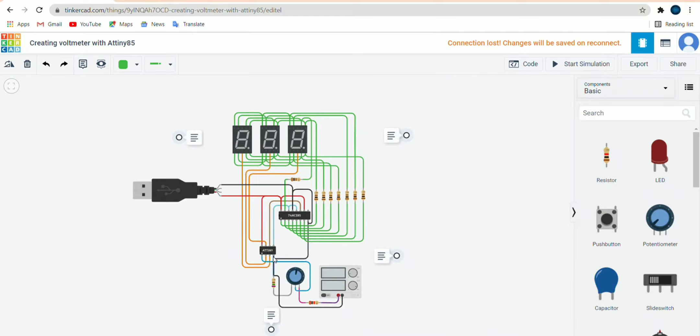The ground of AT89S85 will be connected to the ground of the 8-bit shift register. PB4 will be connected to the common of the first 7-segment display, and PB3 will be connected to the common of the second 7-segment display. We are connecting to the common so we only need one set of connections shared across displays. PB2 will be connected to the power of the 8-bit shift register, and PB0 will be connected to the input of the 8-bit shift register.